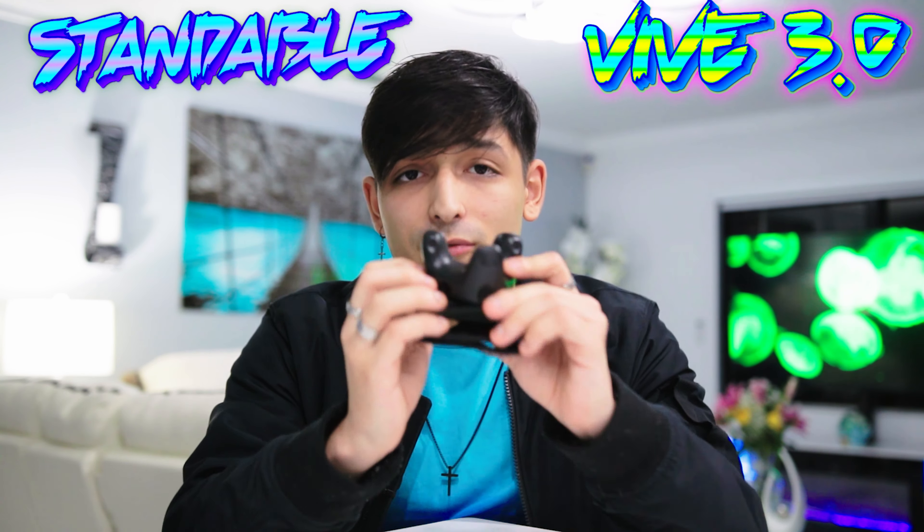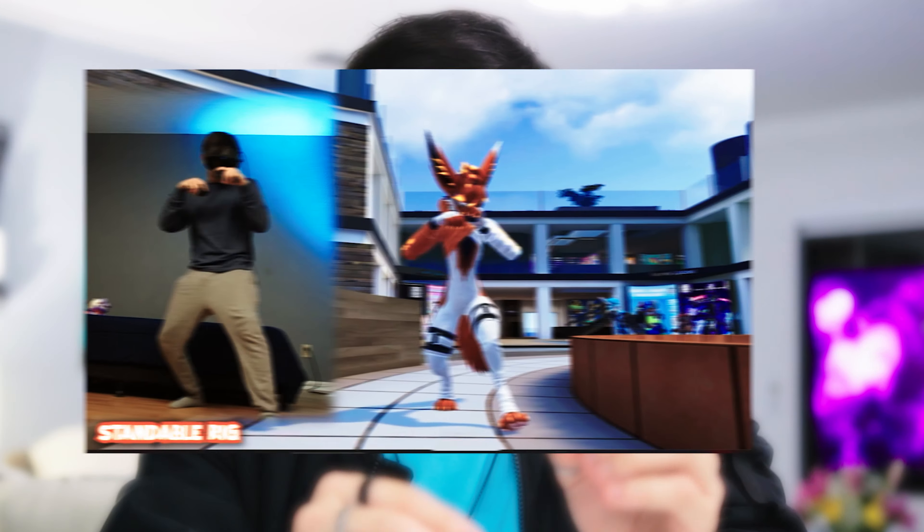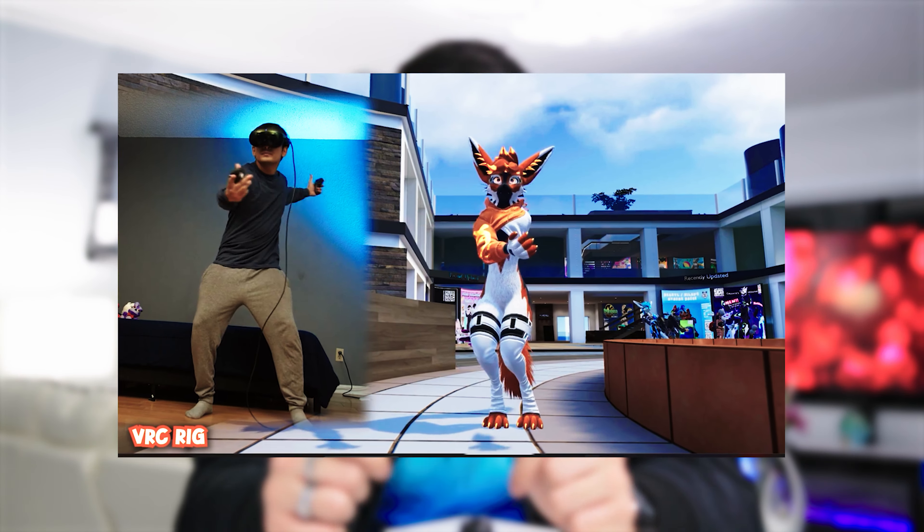Welcome to another Versus video. We're going to be doing Standable versus physical Vive trackers — FBE full body estimation versus FBT full body tracking. Some of you might have seen my last Standable video where I basically compared it to the standard VRChat IK rig, where you notice differences — VRChat's IK rig was more stiff in the torso